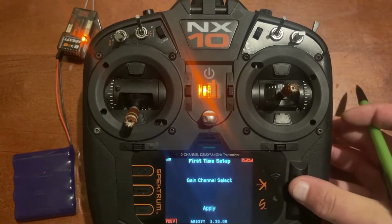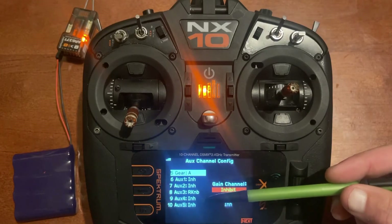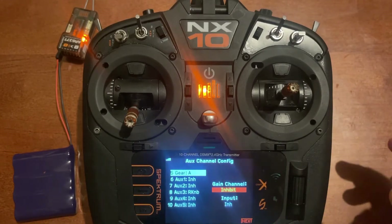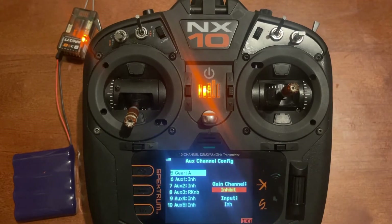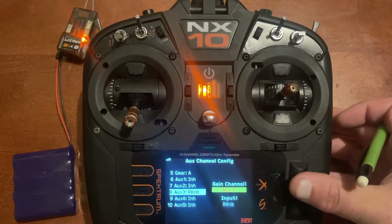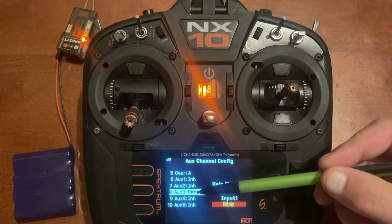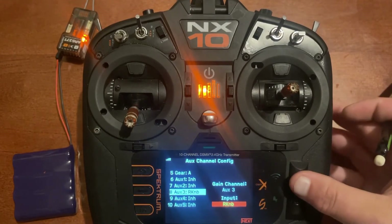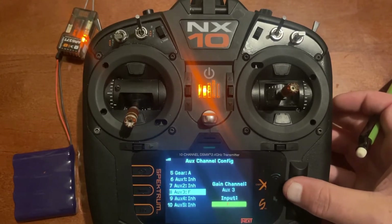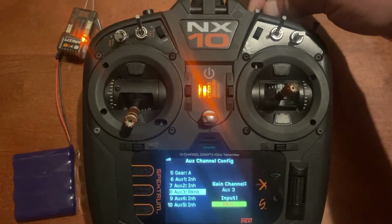The first thing we want to do is gain channel select. From the factory, channel 8 auxiliary 3 is set up on the R knob, and that's kind of the default gain control for Spektrum. We'll go to gain channel, scroll down to R knob auxiliary 3. If it's on inhibit, just push enter and change it to the one you want. You can set it on the screen or just scroll the knob at the top.